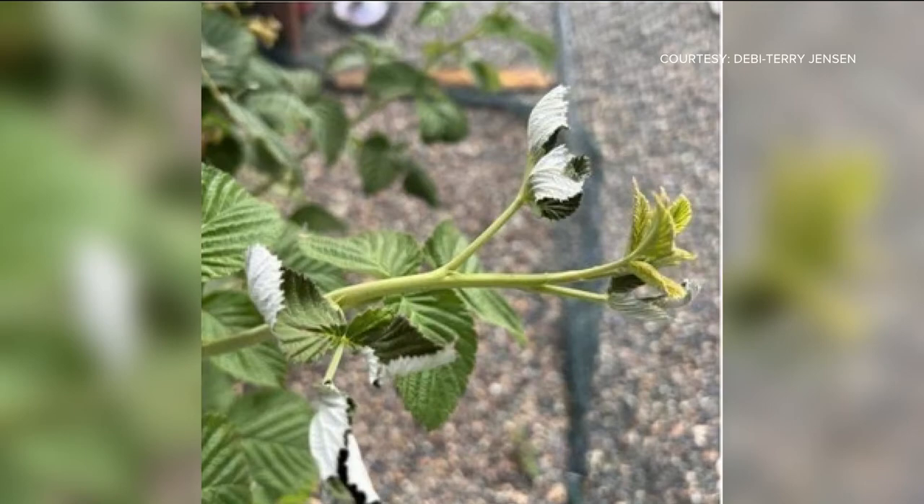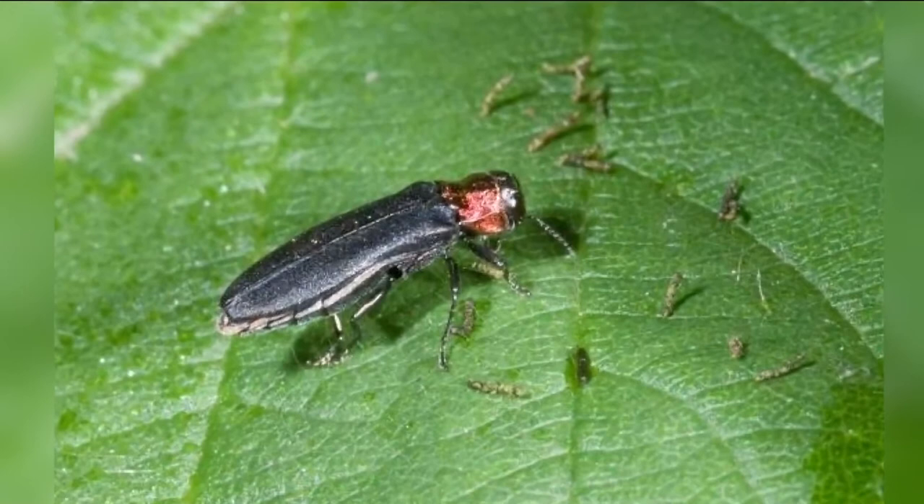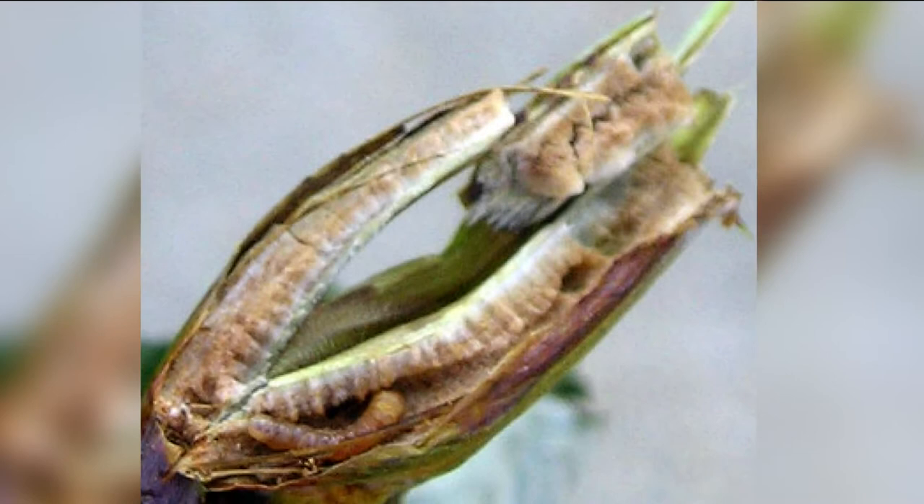Several people have commented that they have lost part or all of their raspberry patches to raspberry cane borers. Debbie Terry Jensen posted pictures of the borers and the damage they caused in her berry patch. Raspberry cane borers are slender, long-horned beetles about a half-inch long. They're black with an orange thorax and long antennae. Raspberry cane borers aren't always noticeable when they first show up. They'll bore into the new stalks and canes that will bear next year's berries, and often lay eggs in the tender tips of new stalks, then bore down into the cane where they'll overwinter.